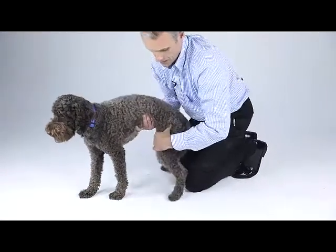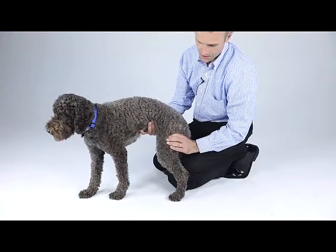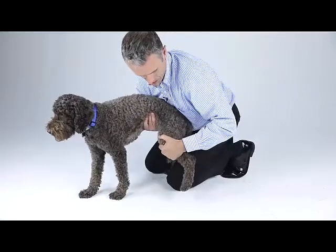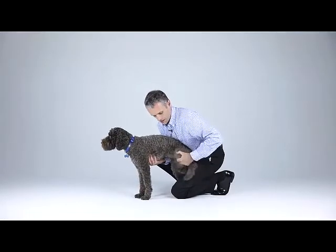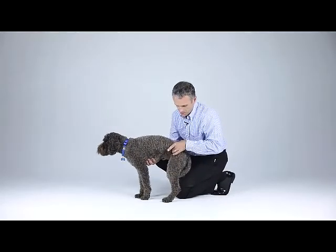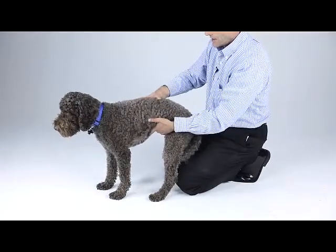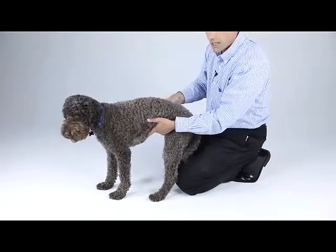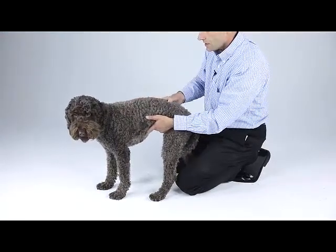Moving up to assessment of the femur, quadriceps muscle mass, and hamstrings. Up to the hip joint — assessing flexion, extension with abduction, and abduction. Then assessing for the iliopsoas muscle. Finally, coming down the spine and assessing comfort of the spine. We'd also put the dog in lateral recumbency and do what I would call the pelvic tilt test to assess lumbosacral comfort.